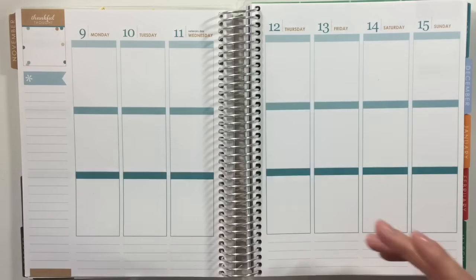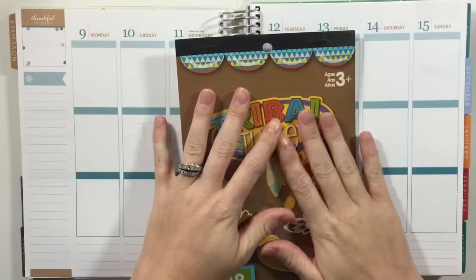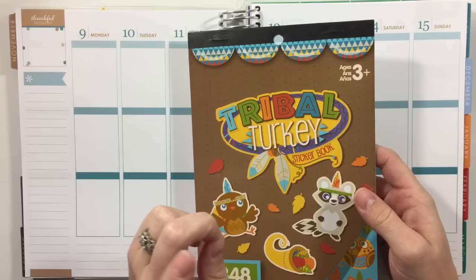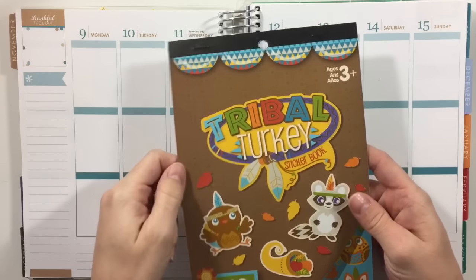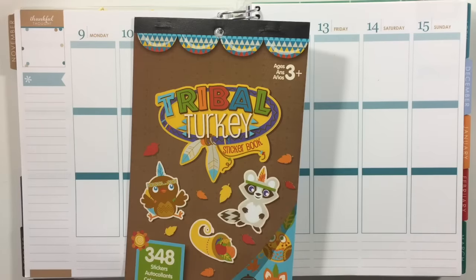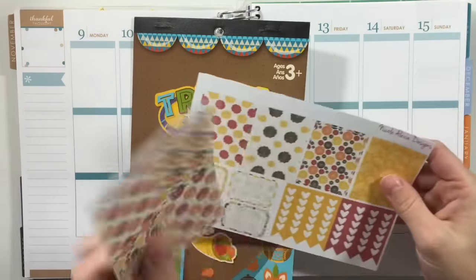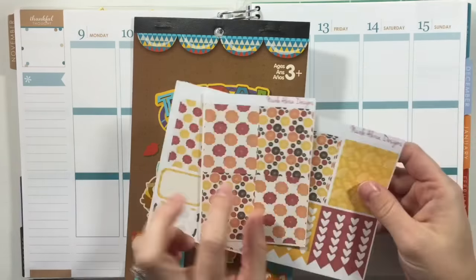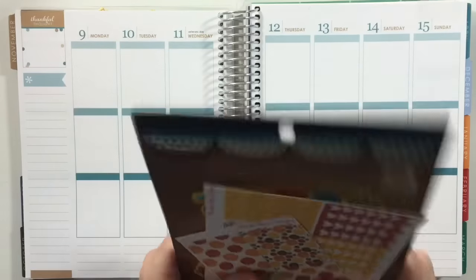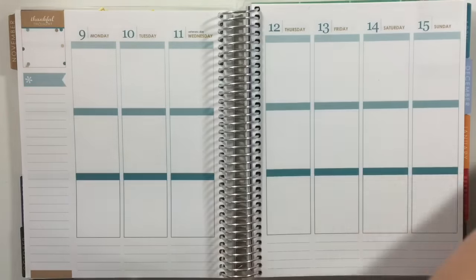I have some stickers that I plan to use. I posted on Instagram all my Michael sticker books that I had that were Thanksgiving themed, and this is the one I decided to go with — the tribal turkey. I'm also going to be using these stickers from Nicole Alexia Designs, as well as some from my shop and some others. I'm gonna go ahead and get started by putting down my washi.